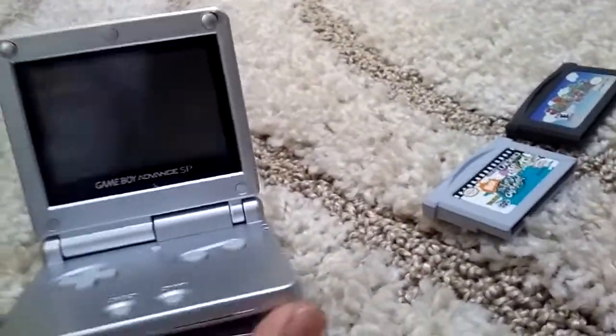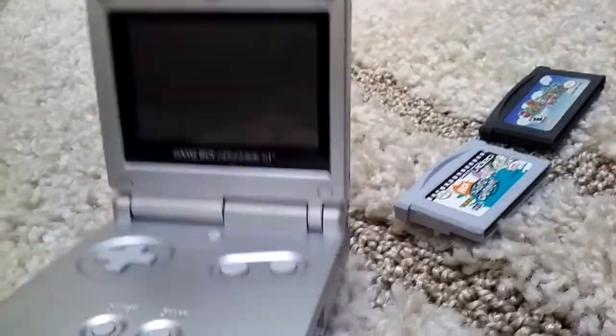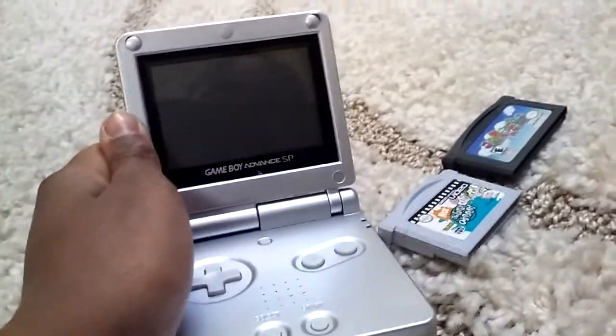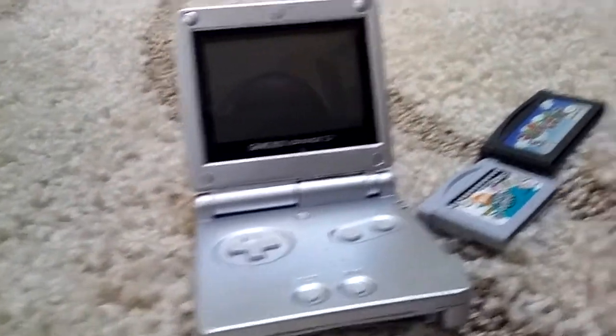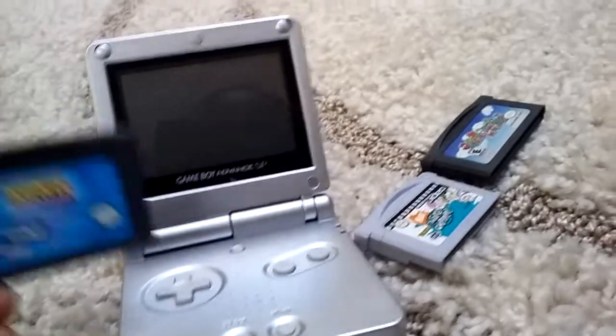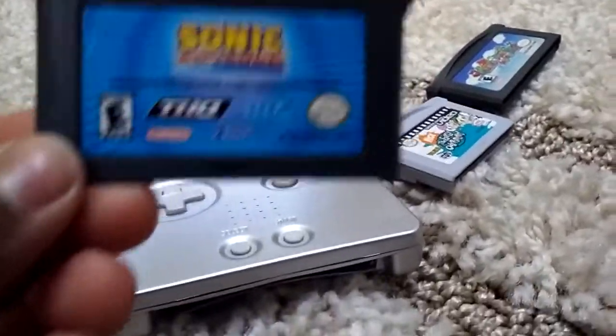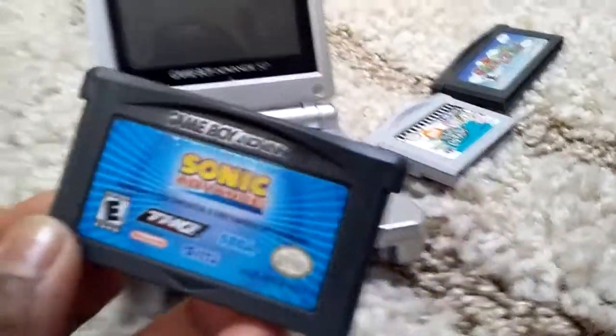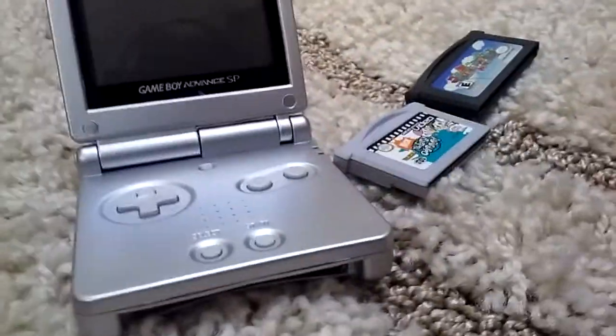I got this thing on Friday since I got good grades on my report card. My dad bought this for me, so shout out to you, dad. And I got this game with it — Sonic Advance. I have the third game, but I don't have the second one, so I need to get that.